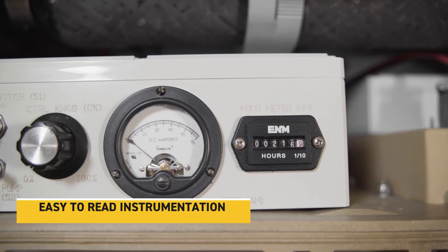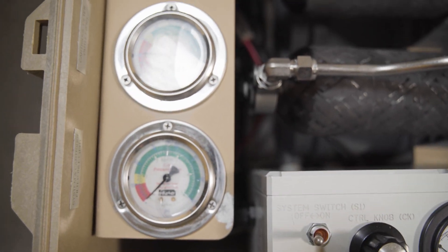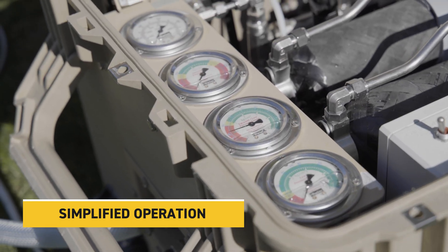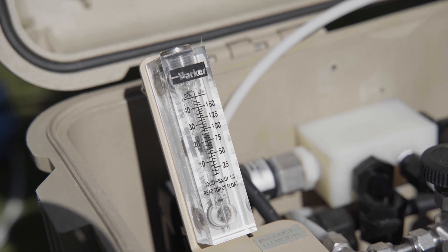We have three switches for operation — that's all that there is to it. All the gauges are color-coded, so you don't need to know what the pressures mean; you simply need to know red, yellow, green. We also have a product flow meter so we can monitor how much water we're actually making.